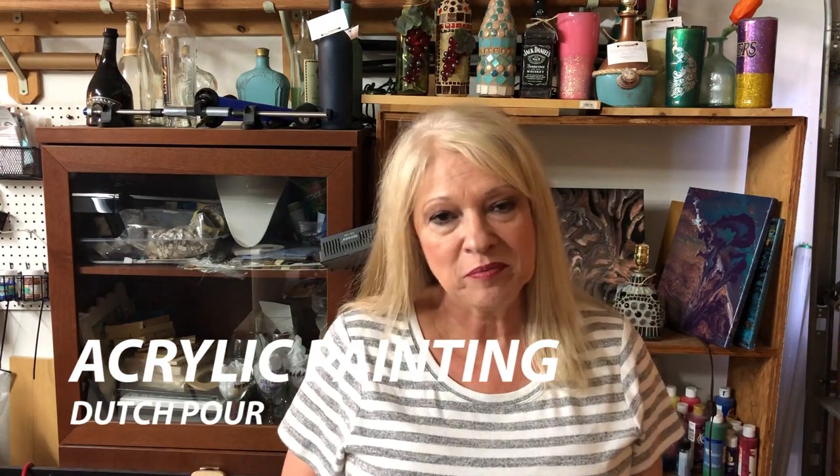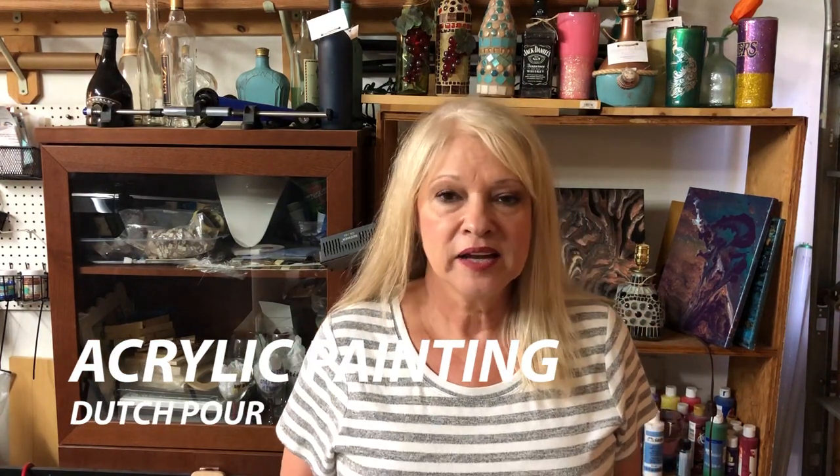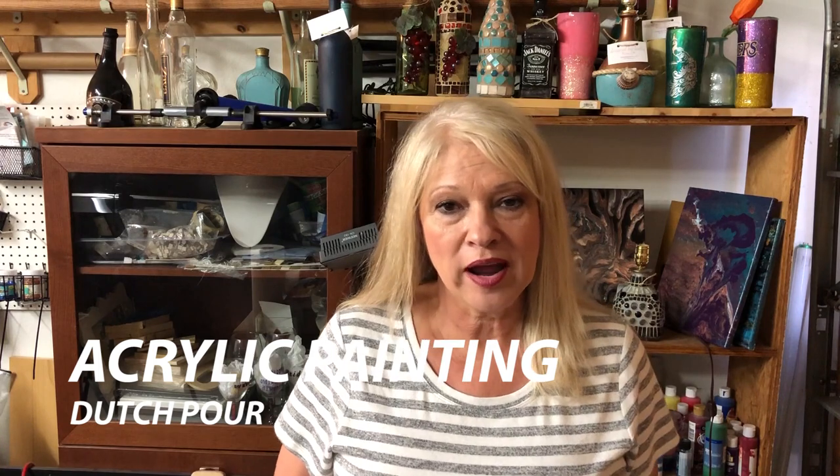Hey y'all, thanks for stopping by Design by Kathy. Today I'm going to be doing a canvas pour and I'm going to show you what is called the Dutch pour. The supplies you're gonna need are quite simple: a canvas, some paints, and your hair dryer. So let's get right to it.